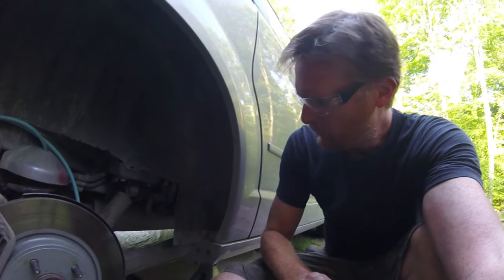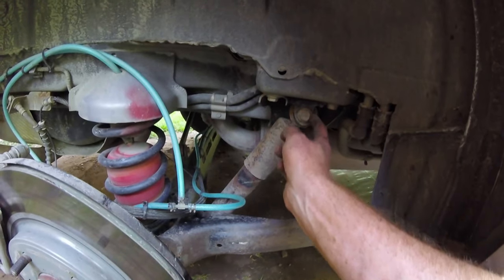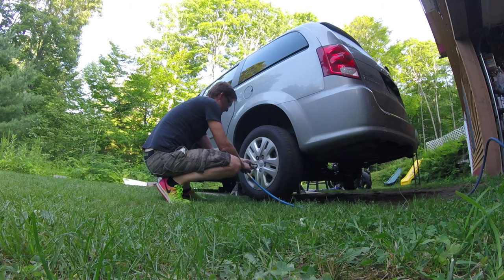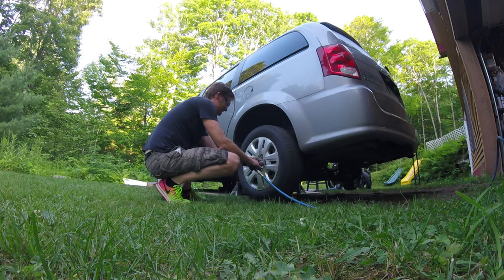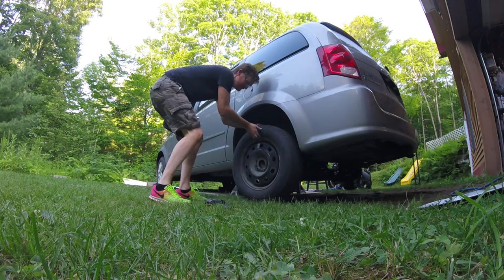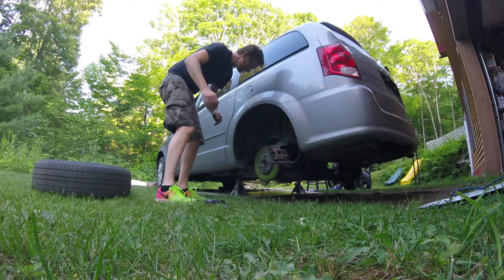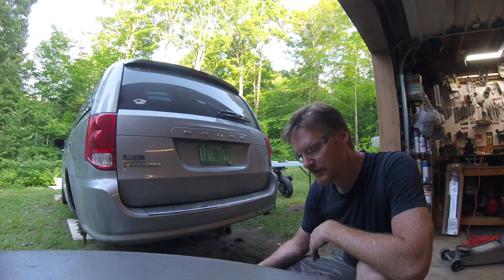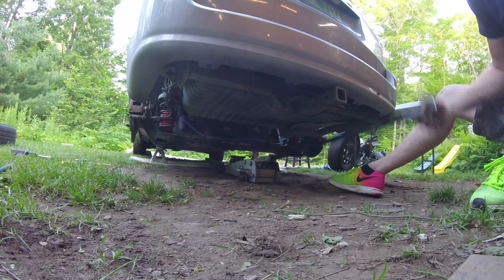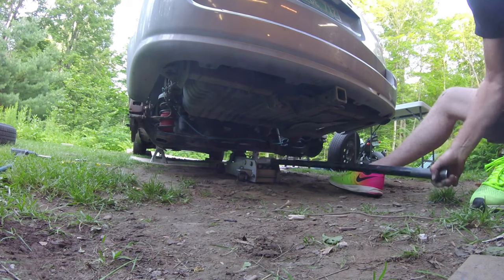So this shouldn't require a tutorial. We're talking about your shock — you've got a bolt here and one on the other side. I like to use an air hammer because these can get nasty. So now I've got to put the jack underneath the trailing arm to hold it while I loosen the shock absorbers. The jack also lets you adjust the height of the trailing arm so you can align the shock absorber bolt as you put it back in.